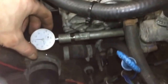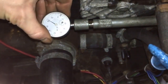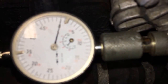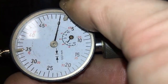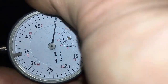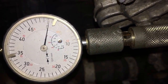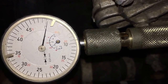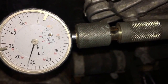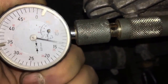You set the dial indicator to two — I just push it in until it reads two; the smaller of the two gauges should be at two and a half. Then you rotate counterclockwise on the crank — I know you're not supposed to do that on some cars, but those are the instructions. You go back until you get a minimum reading; at a certain point it stops moving. That's your minimum reading, and now you set your dial indicator to zero.